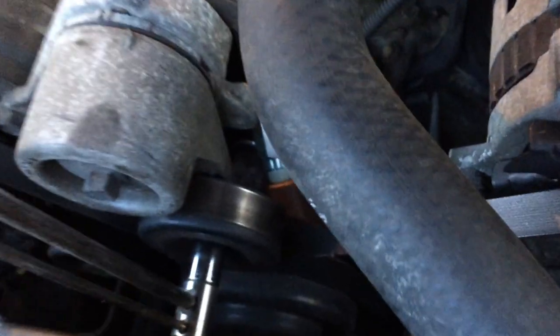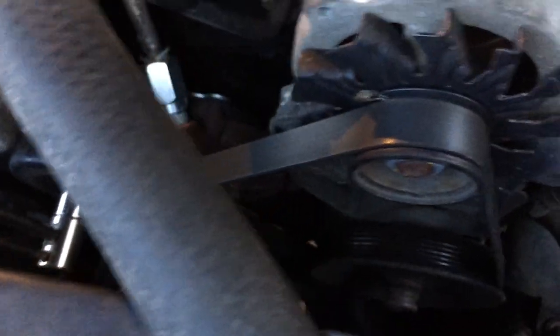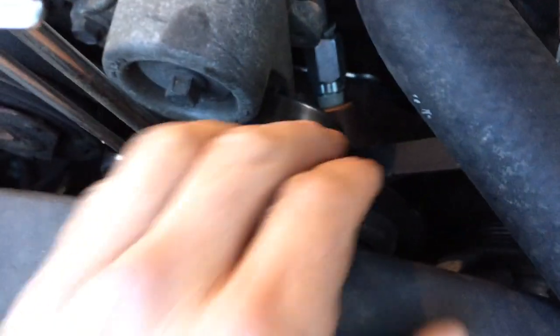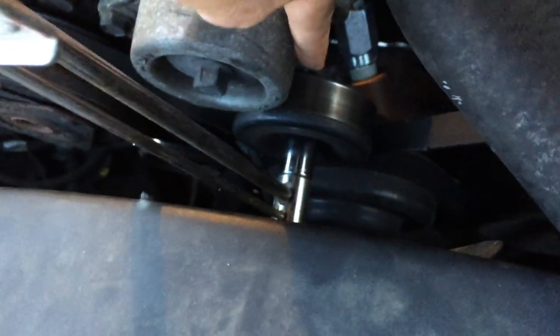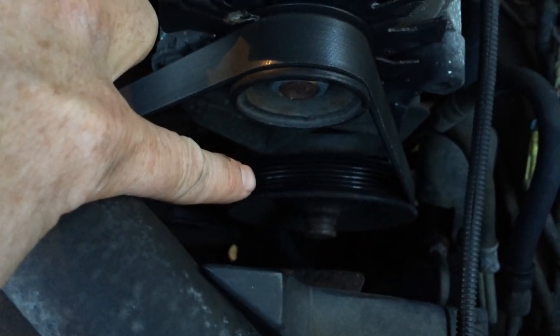If the belt is broken and you can't take a picture of it, one rule of thumb is that the belt has grooves on one side and is smooth on the other side. There are smooth pulleys — like this pulley right here is smooth — so you know that one goes on the smooth side of the belt. And this one down here has grooves in it, so you know that one goes on the grooved side of the belt.